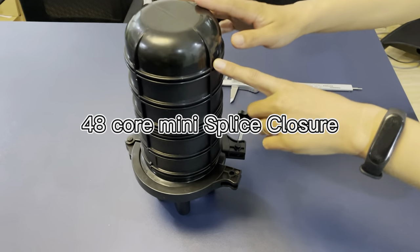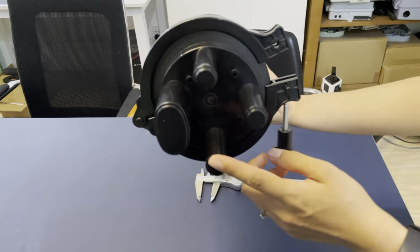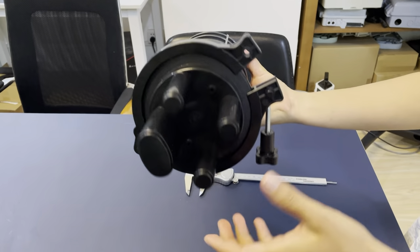This is the mini 48-core dome closure. You can see it has one big over-port and a series of small round ports.